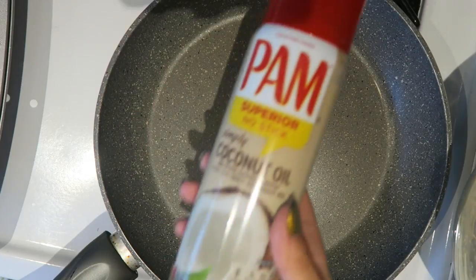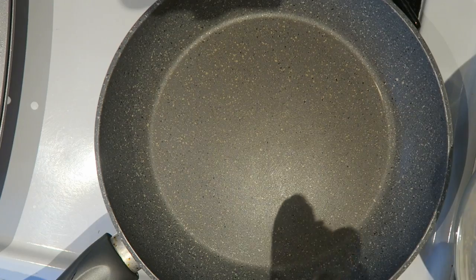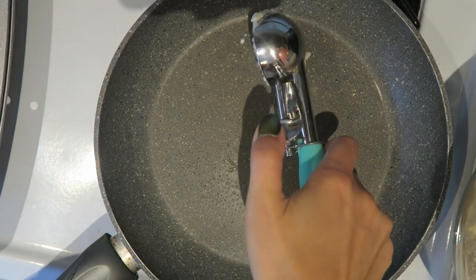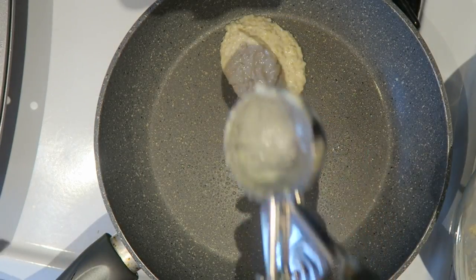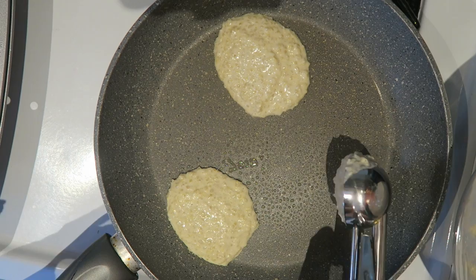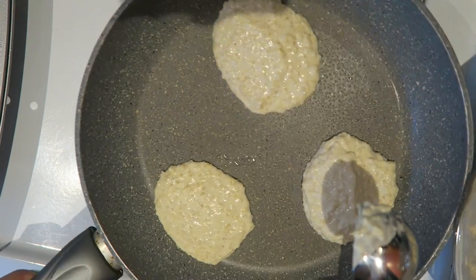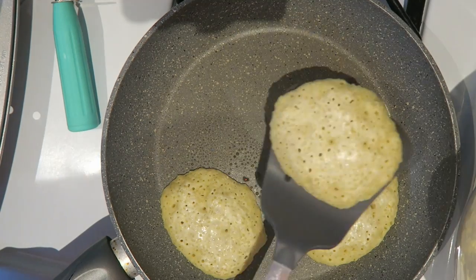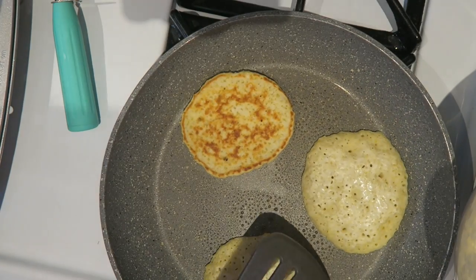Now it's time to cook your quinoa pancakes. I'm using a non-stick pan with coconut oil spray to keep them from sticking, and I'm scooping the pancake mixture with an ice cream scooper — I find this is the easiest way. I'm adding one scoop per pancake. These do take a while to cook.